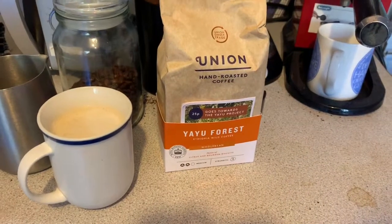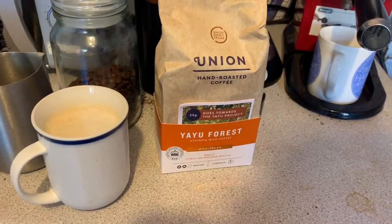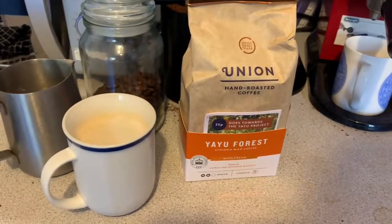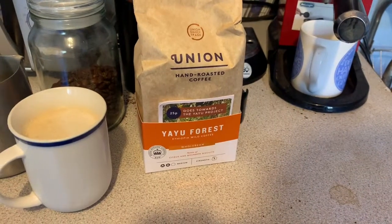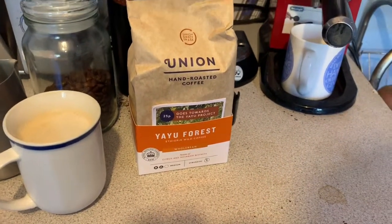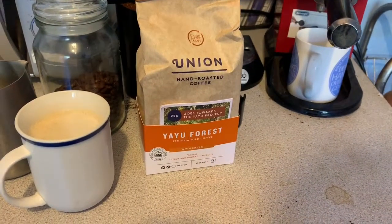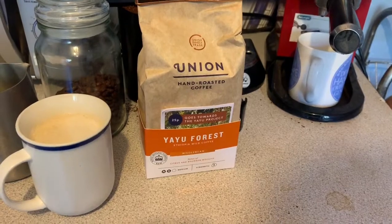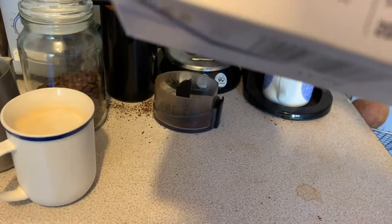Bourbon biscuit — weird one. It's a nice mild coffee and anyone, coffee drinker or not, would be quite happy to have that in a milky — or in my case oat milky — setup. For a fiver a bag that's a safe bet. I like it as an espresso, which is really what I'd recommend it for.